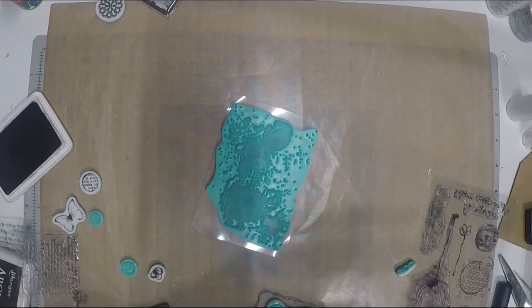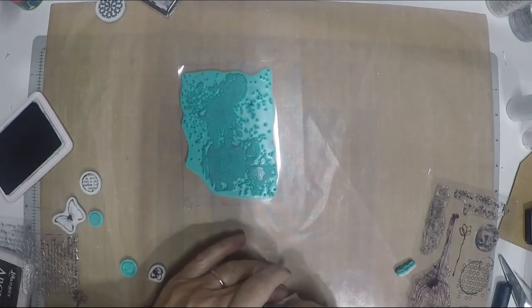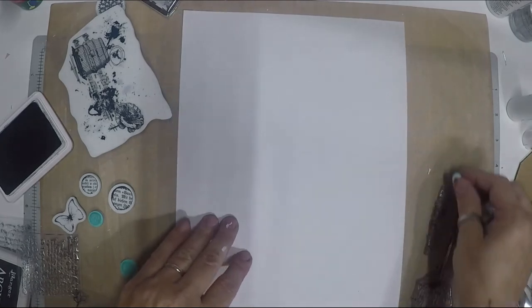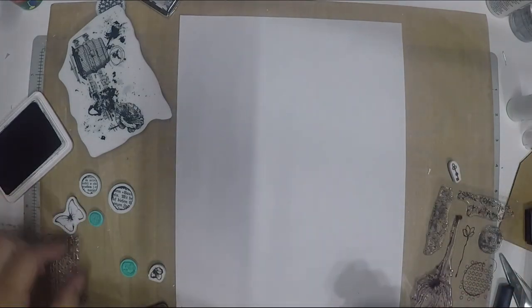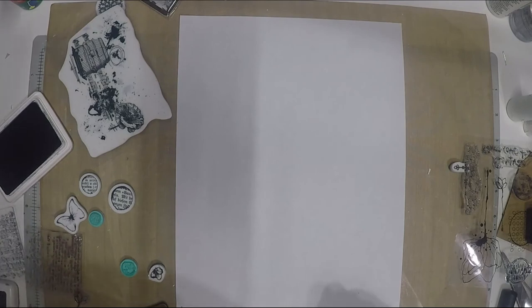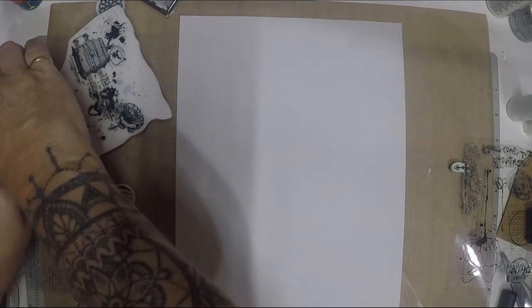When I'm doing mixed media I usually plan what I'm going to use. For this piece I want to show you guys how to make your own die cuts, because we don't want to spend all the money buying them. I'm going to use this beautiful flower stamp as our die — you can incorporate it into one of the pieces we're already making.